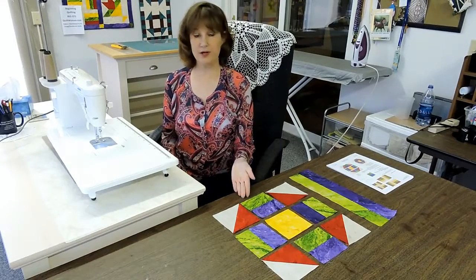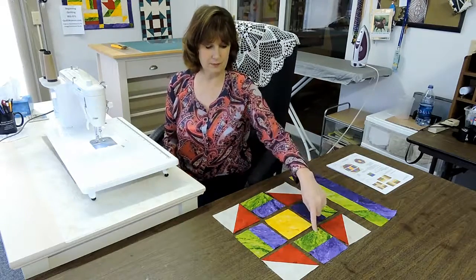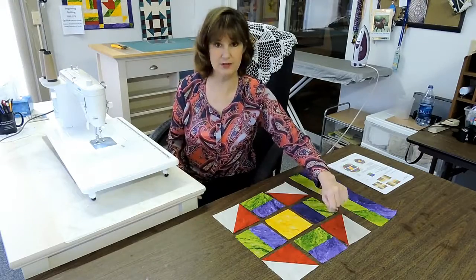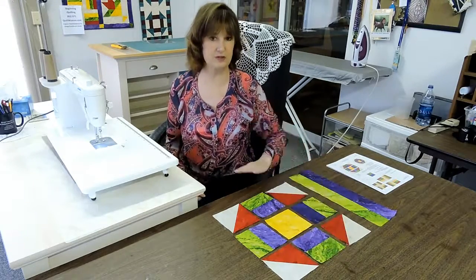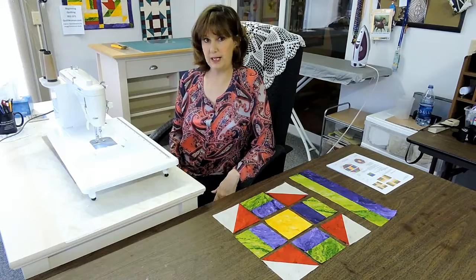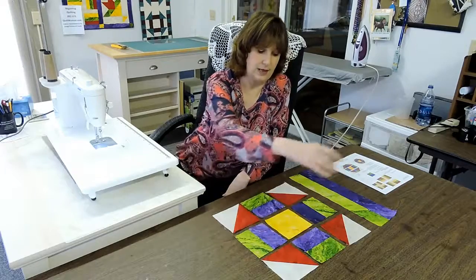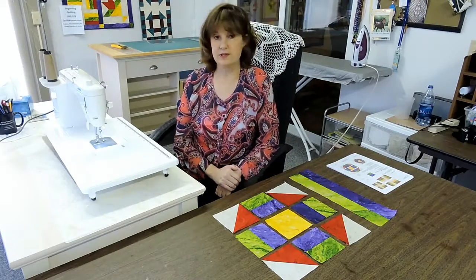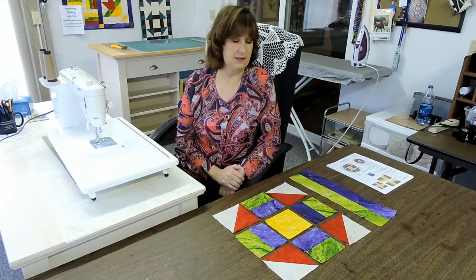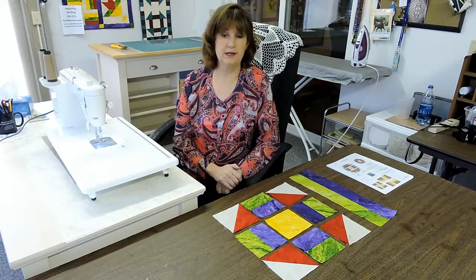Okay, here we are. We have squared everything up, ironed everything, and come back to our station and set up our block. Oh, I seem to have something misplaced here — the purple is on the outside. Let's make sure everything is where it should be, exactly how it's shown on the pattern. Now, this is true for a block and this is true for quilting: I always put together rows. I'm going to join all these blocks in each row, and once I get the rows done then I will join the rows. That is exactly the same as how you put together a quilt later on.